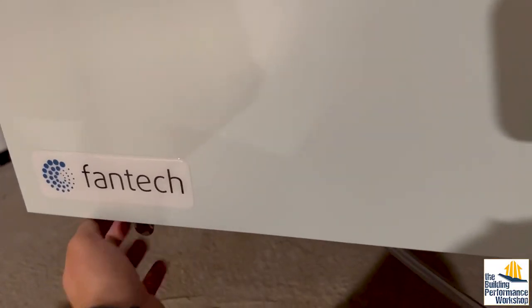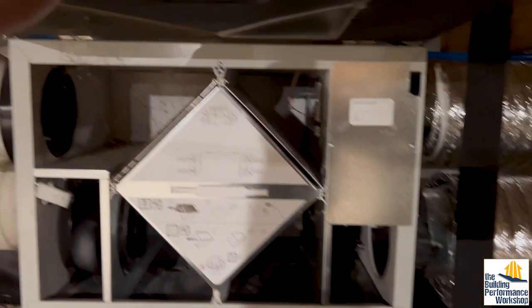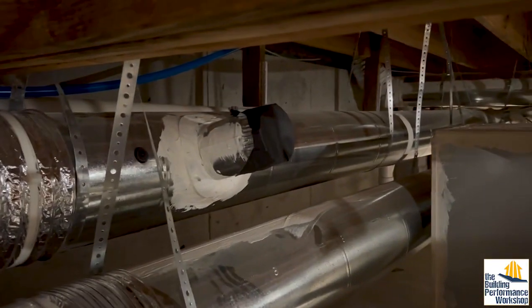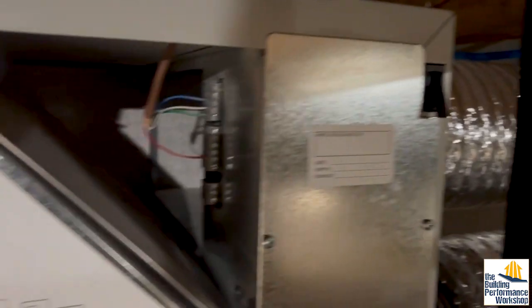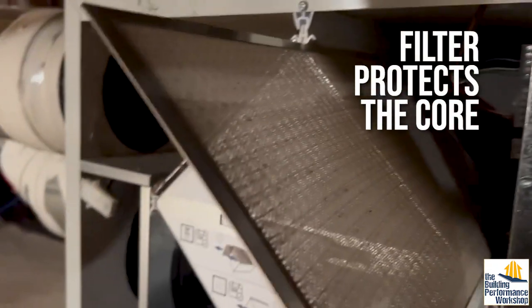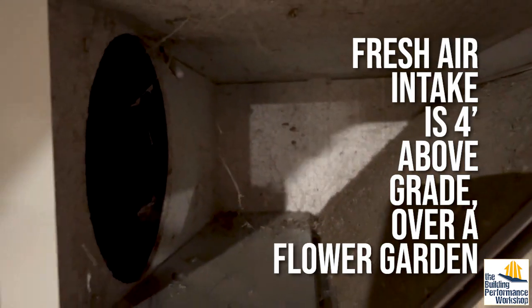So this is a Fantech SER 150. The newer version is called a Hero, but they don't make the Hero in ERV. Here's the return coming from the rest of the house — I've got it coming in here. The exhaust fan is in there and then it goes through the exchanger — that's the ERV core. You can see that filter is not so bad. Let's go ahead and pull it out. A little something there, but it's mostly dust.